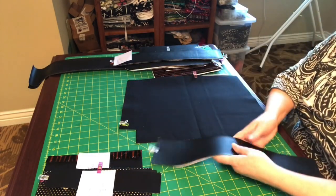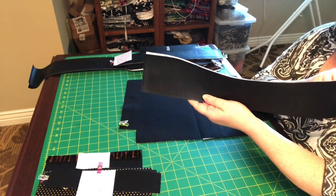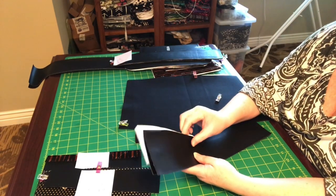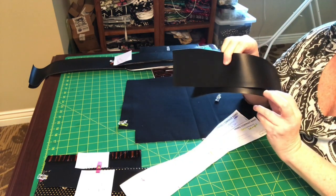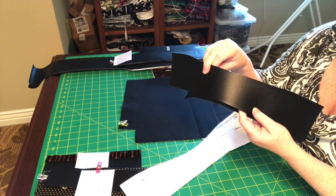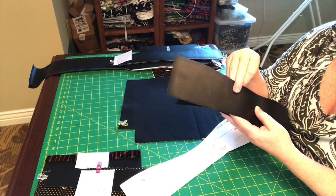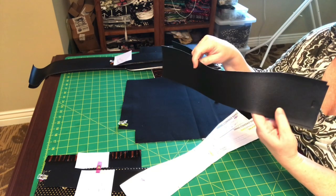Up next we have the lining facing, which is actually vinyl and will be on the inside of the bag. I usually like to make the lining facing from the same material as the bag side. In this case my bag side is black vinyl, so I'm making this black vinyl too so it all matches together.